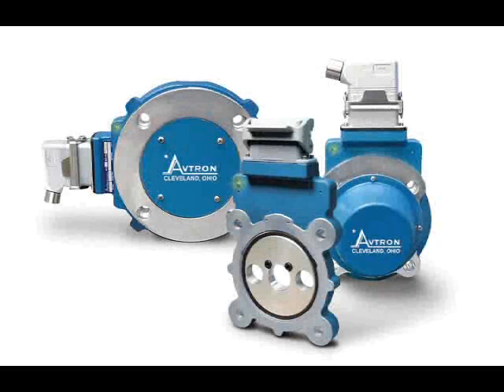Avtron AV-56, 67, 85, and 115 Thinline 2 installation.